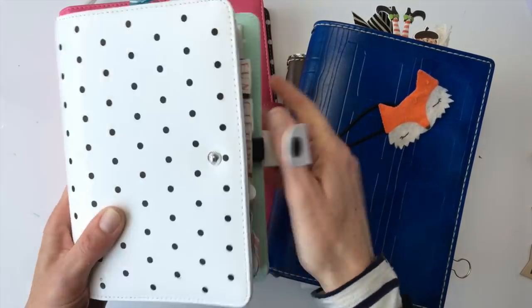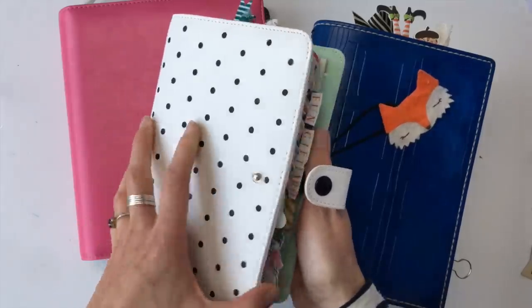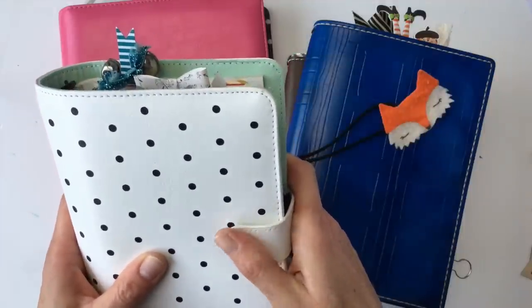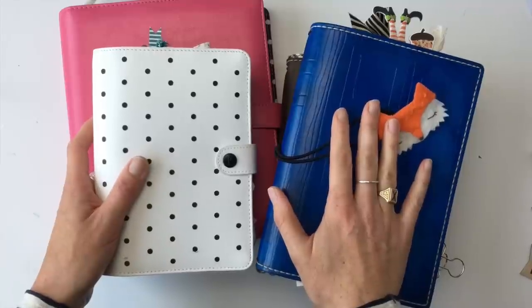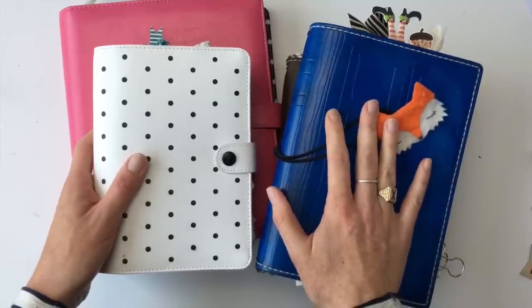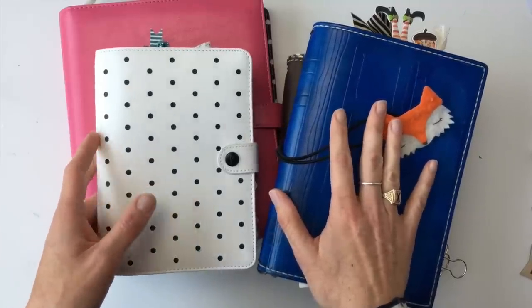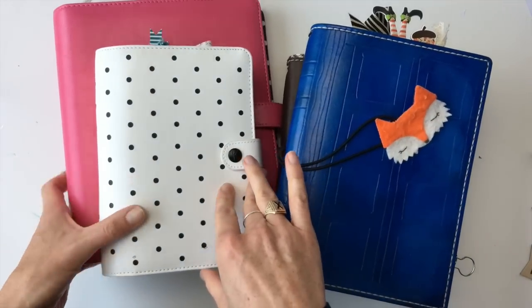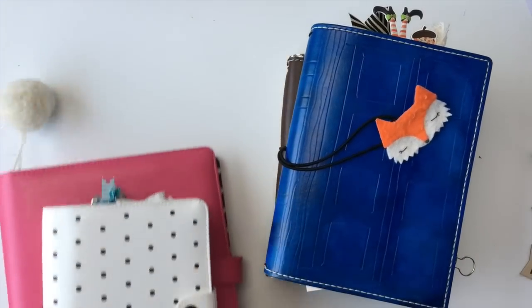This one, for example — can you guess what it is? It's my Christmas planner, and this comes out once a year. It's great, I love it, it's pretty, but I prefer using the strings, my TN, for my everyday. So let's get into some of the pros and cons of each, and then that might help you make a decision.